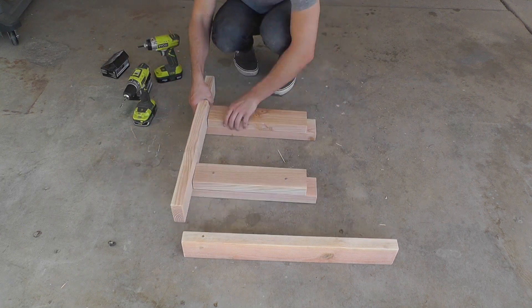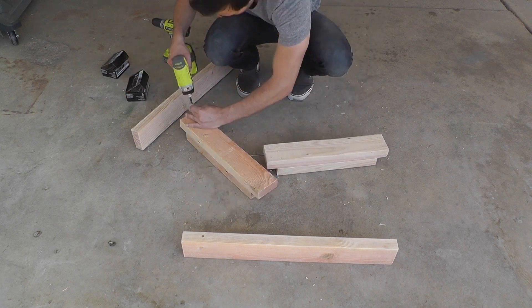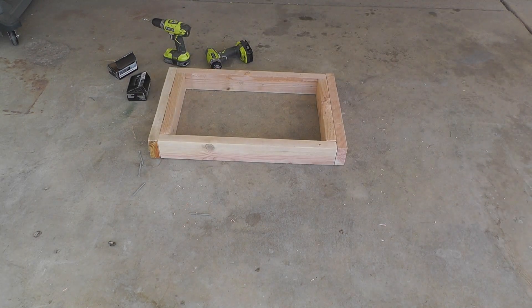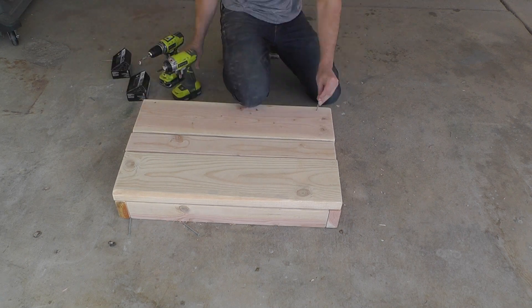I start the assembly process by making a series of frames out of the 2x4s. I then screw two 2x8s and one 2x4 onto the top of these frames to make each shelf.